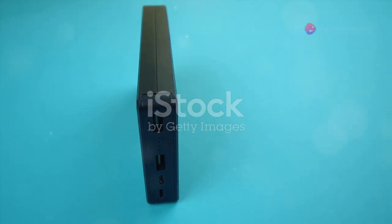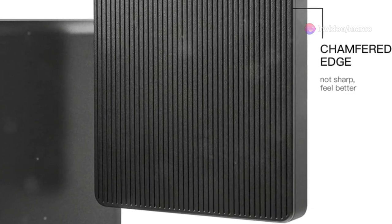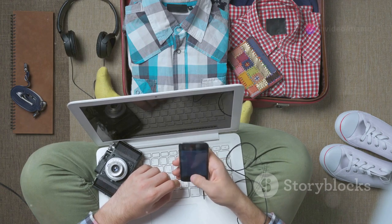First off, this drive is ultra-thin and quiet. Imagine slipping a sleek, compact drive into your pocket as easily as your smartphone. This hard drive is designed for the tech enthusiast on the go, making bulky storage solutions a thing of the past.